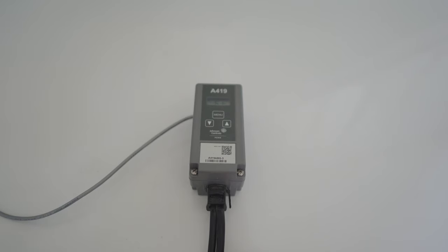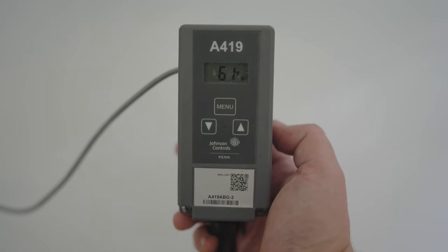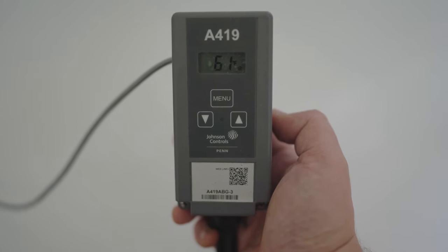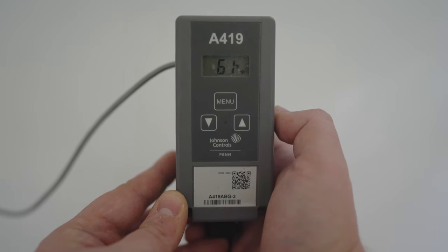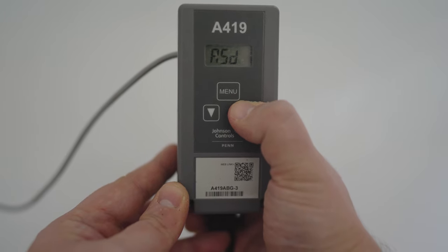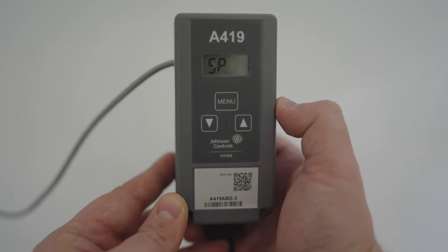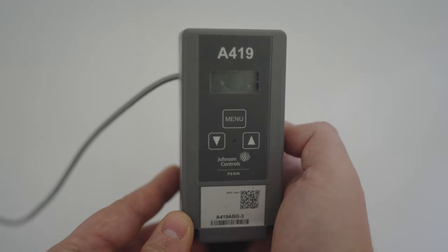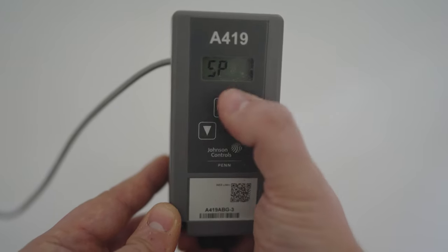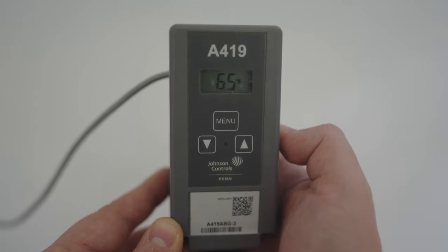Now let's take a closer look at the settings we can adjust for our temperature controller. When you first look at the controller, the number you will see is the current temperature that the temperature probe is reading inside the freezer. Right now it's 61 degrees Fahrenheit inside my chest freezer. In order to cycle through our different settings, you can use the menu and arrow buttons. The first operation we're going to look at is setpoint, or SP. This is going to be your target fermentation temperature that you want your fermentation chamber to hold at. To set your desired setpoint, use the menu and arrow buttons until you see SP on the screen, then hit the menu button again. The flashing number will show your current setpoint, so you can see that my fermentation chamber is set to 65 degrees Fahrenheit.